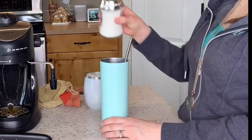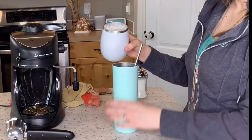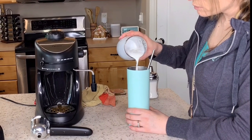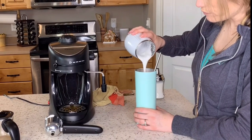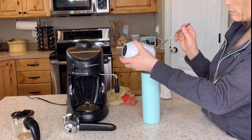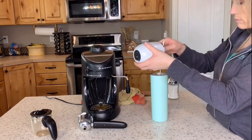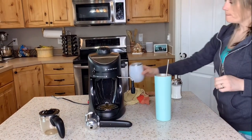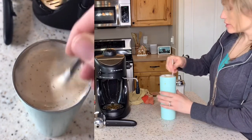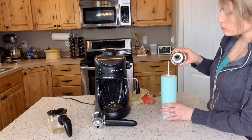Now I can pour some sugar in my latte to taste, then pour my milk in there, as well as the froth on top. And we've got a nice latte — with a strong espresso.